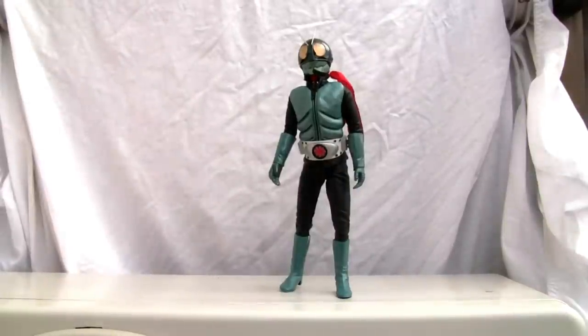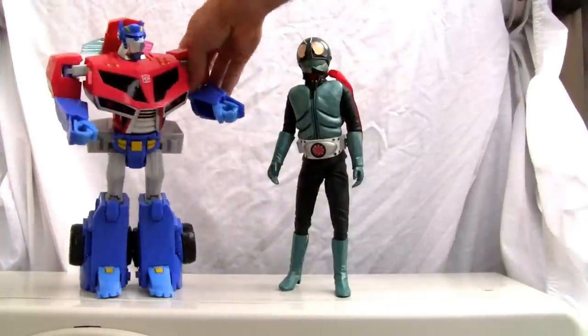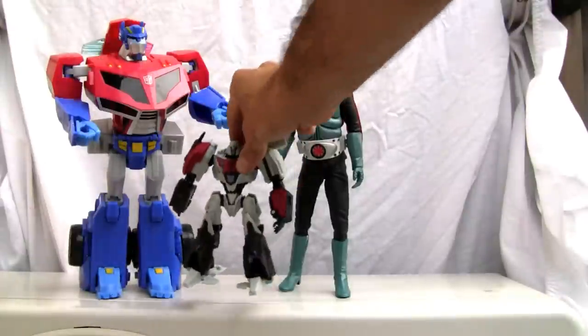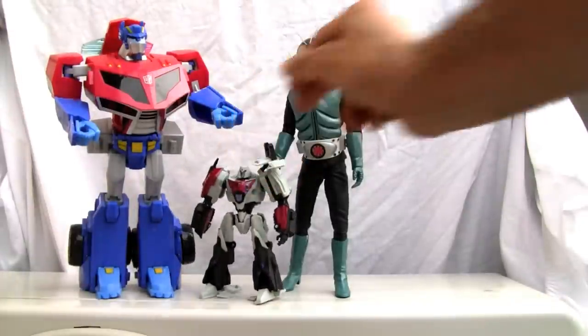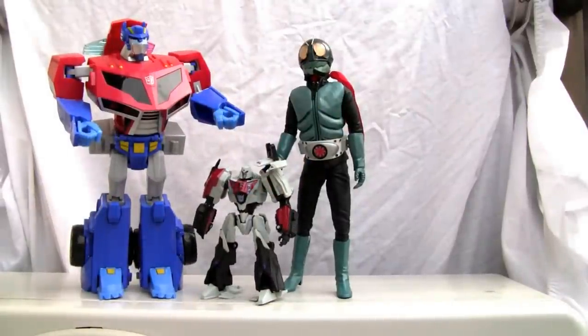I got a lot of extras. Size comparison time. There he is — my boy Optimus. So he is about 12 inches tall. There's good old Megatron. So he's a 1/6 scale.